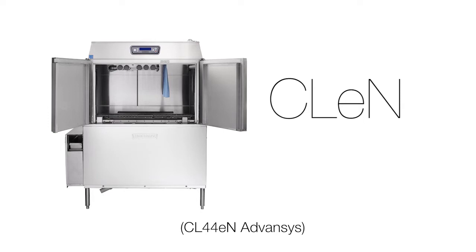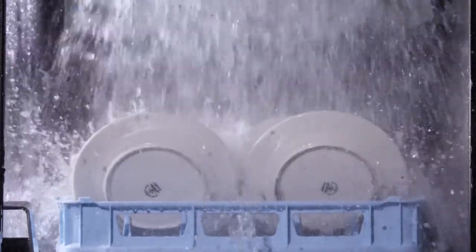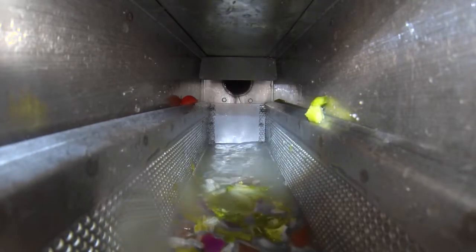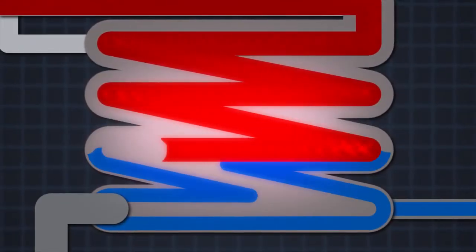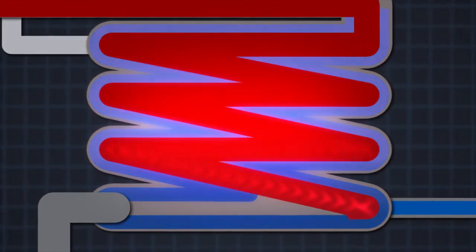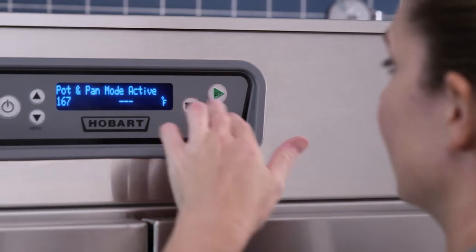The following information will apply to most models. A few of the design features include automatic soil removal, ASR, which helps keep the wash water cleaner for longer periods. Drain water energy recovery is a unique green feature that reduces energy and water costs. The new control pad includes pot and pan mode.